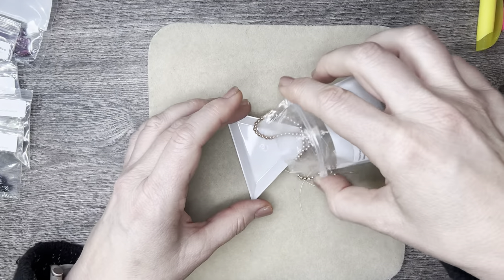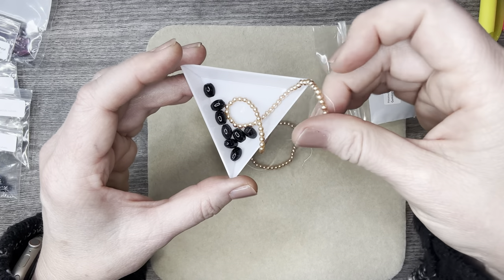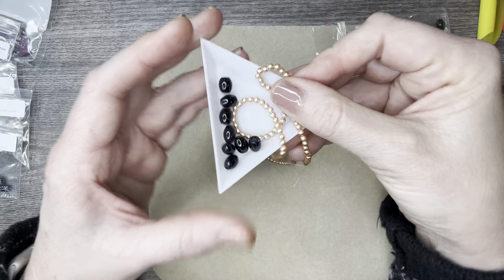Look at those pearls — aren't those beautiful? And look at that together — isn't that just stunning? If I can get the string out of the way, isn't that just beautiful?